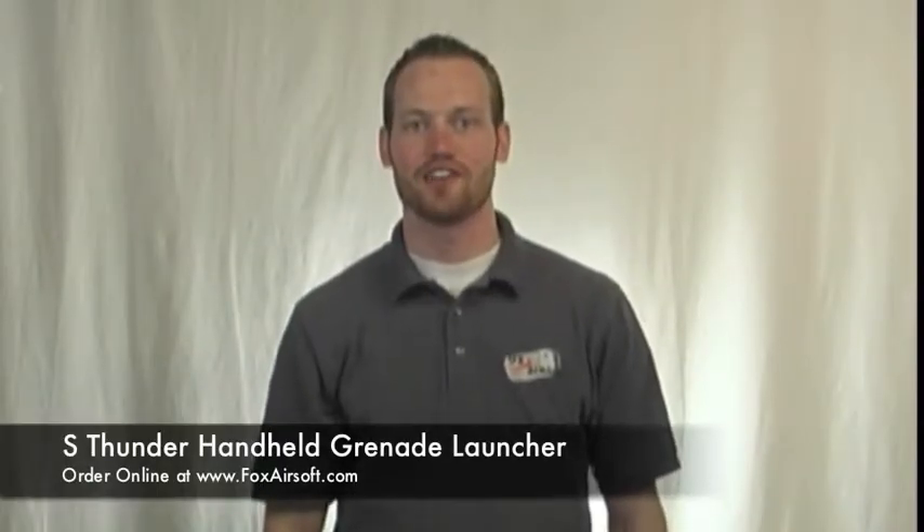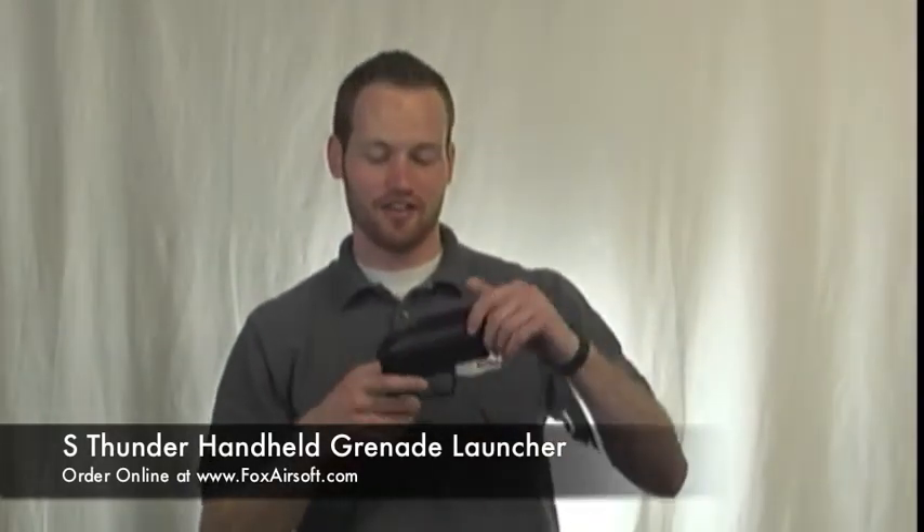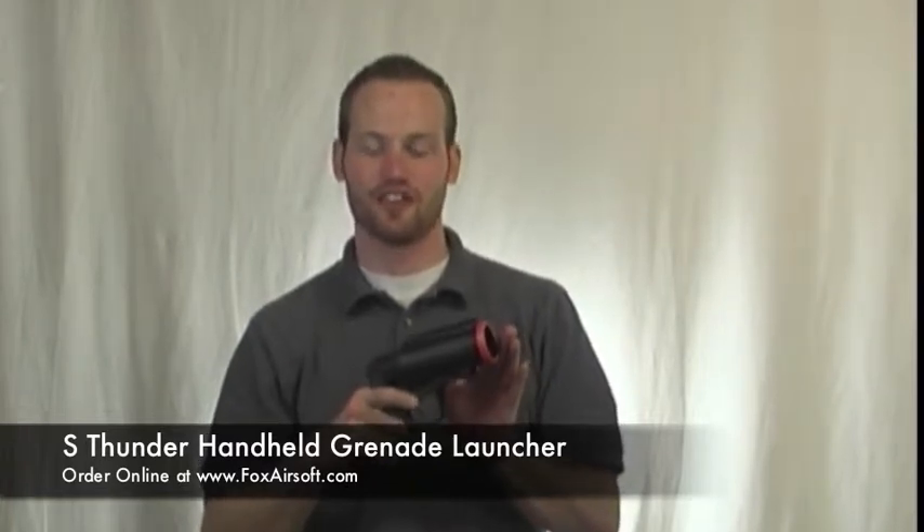Hey everyone, I'm Troy from Fox Airsoft. Today we're going to be highlighting the S-Thunder handheld grenade launcher. It's a pretty unique weapon — a real short barreled grenade launcher that'll accept all your standard length grenades up to five inches.